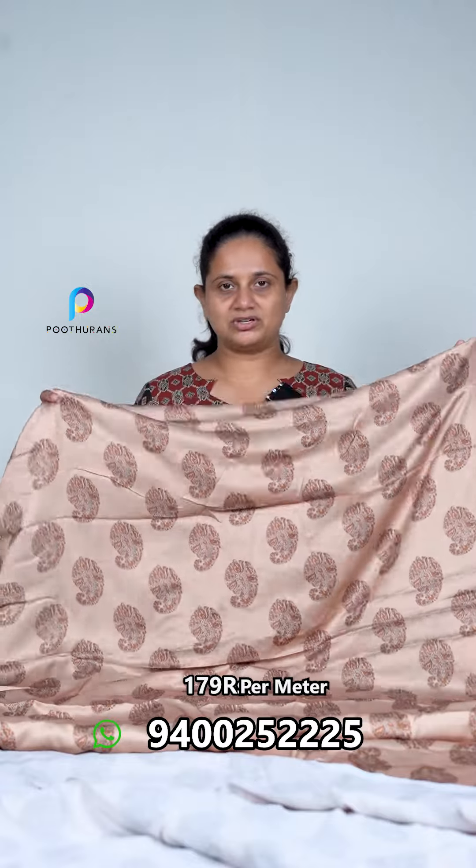This is a dark gold — it is a print. We are using a print from here. This is a print, and this is a fabric wash. It is a fabric priced at 179 rupees.